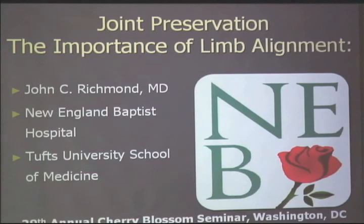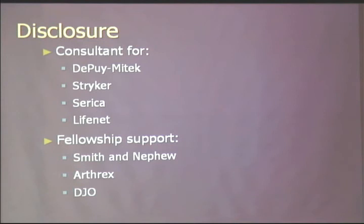We're going to talk about the importance of limb alignment in joint preservation and a little bit about osteoarthritis, but more on joint preservation such as doing osteochondral allografts, microfractures, meniscal transplantations, and a number of the topics that we've already heard about.